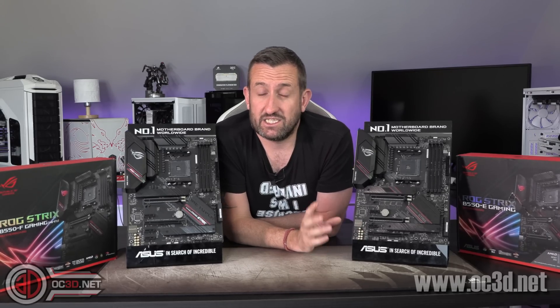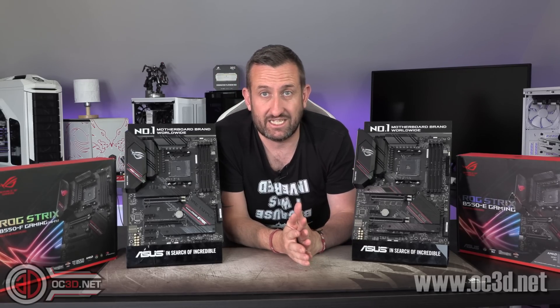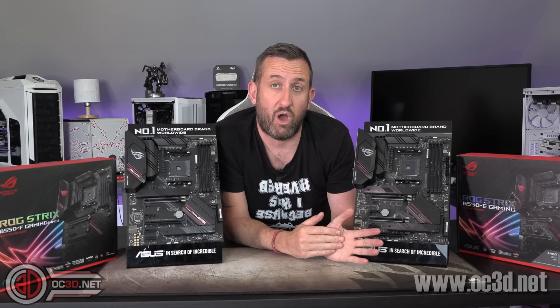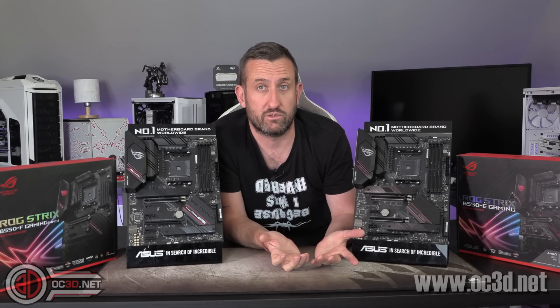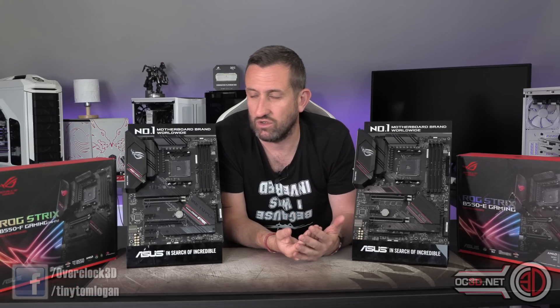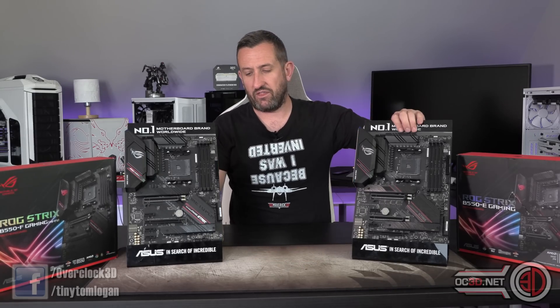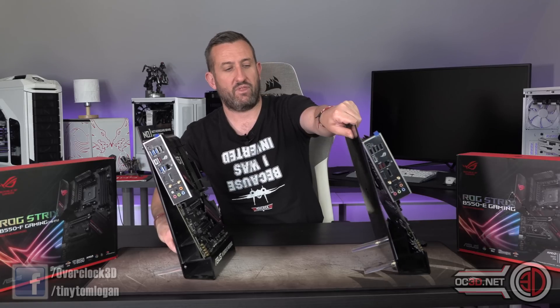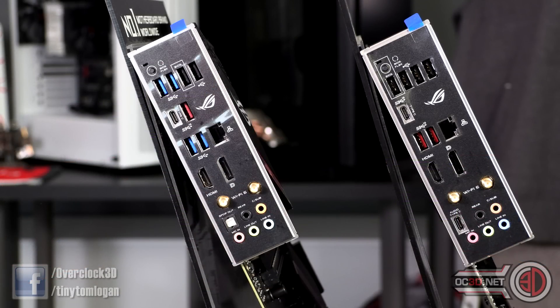So, fairly big differences with the PCIe straight away. As I've already stated, you can see that with the Extreme you actually — which I kind of like, which is why I put both boards in the video — see where the extra money is being spent. And it's not just a very minor change like it has been in the past. But there are other differences around the back as well, because the USBs are very different and they're laid out very differently too.